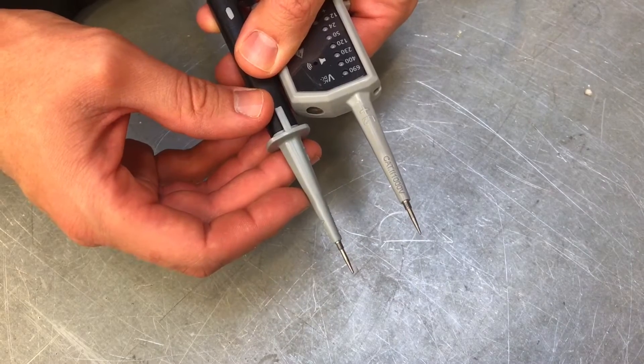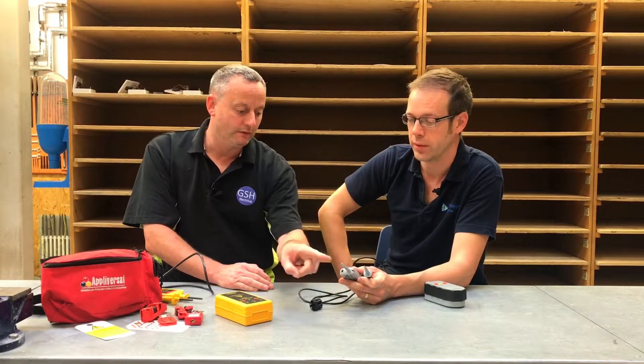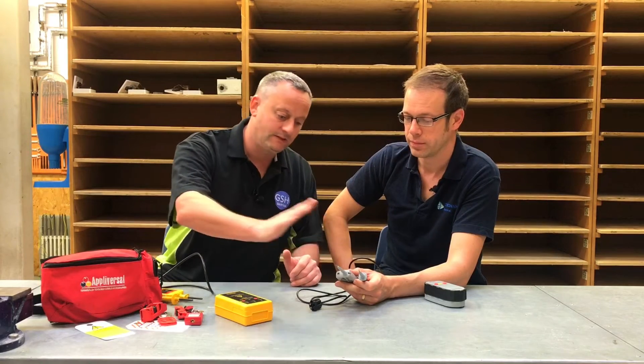We've got these extremely long tips on show here. The issue with using those straight on to a potentially live terminal is that once the tip becomes live, the remaining exposed part will also become live, and there's a chance we could touch those tips. Or we might move the tip onto the side of something that's earthed, causing a short circuit — potentially a massive explosion. We don't want any of those issues.